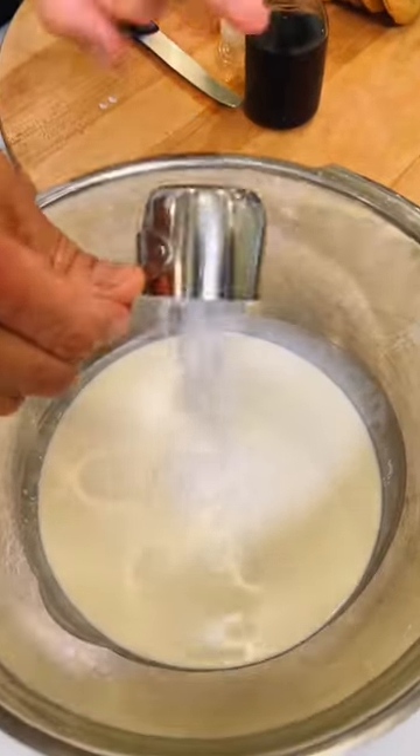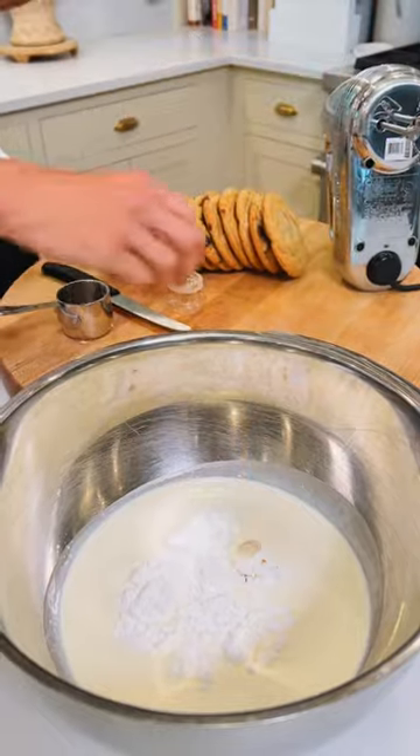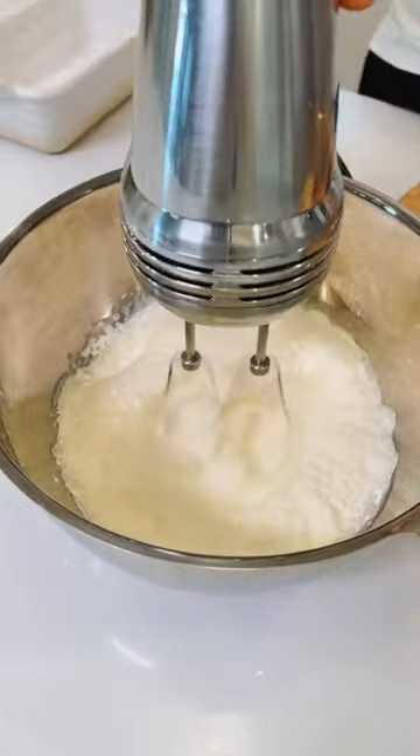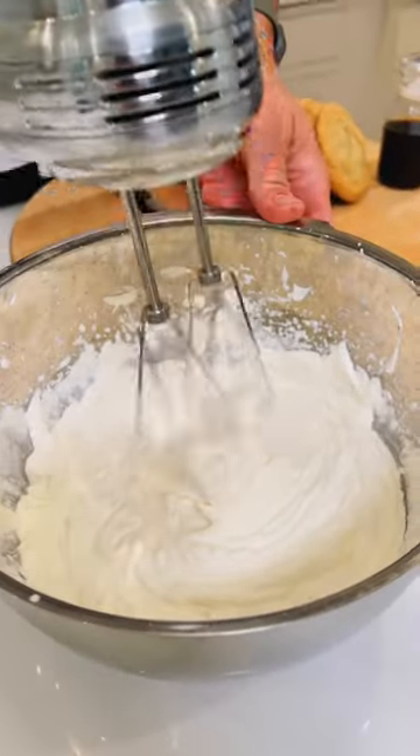Start by whipping the cream. To two and a half cups heavy cream, add one quarter cup powdered sugar and one teaspoon of vanilla extract. Whip it until stiff peaks. Start on low and then turn the mixer on high. It'll take a few minutes, but then it will quickly turn to whipped cream.